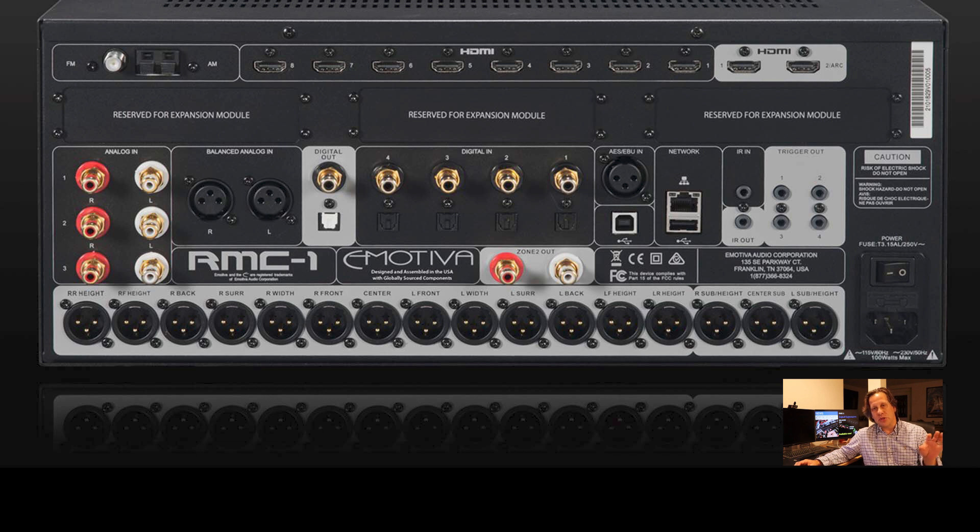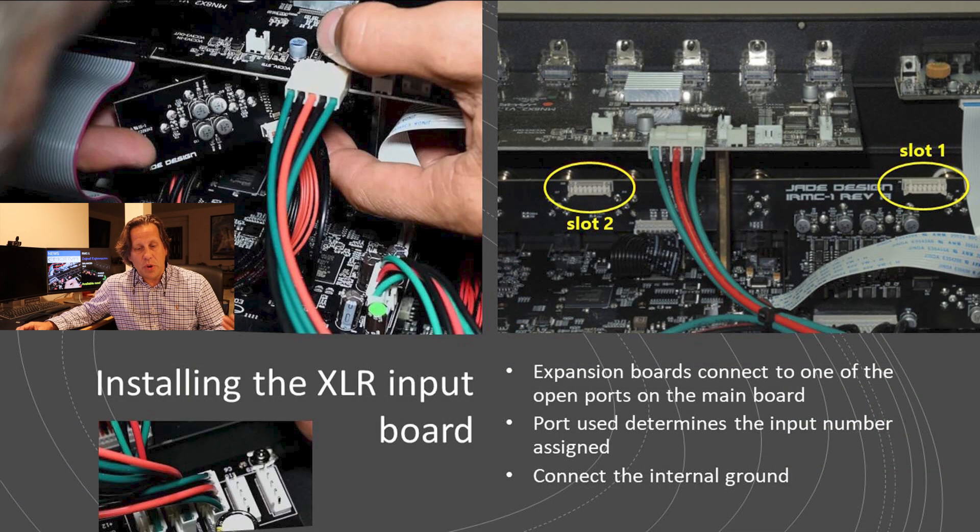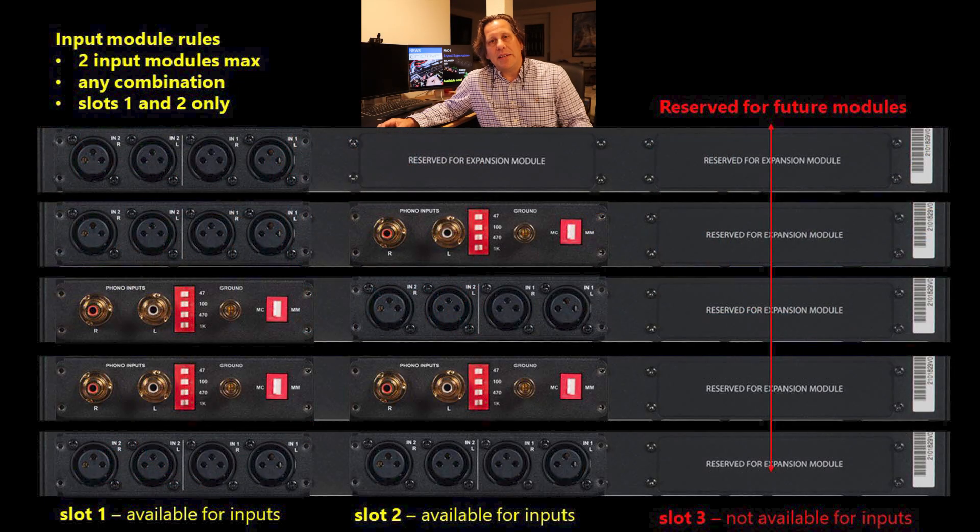Let's look at how these modules go in. If you turn around the RMC1 and look at the back, there are three expansion module slots. This picture shows the input module in slot one and the phono stage in slot two — slot three is not used because these modules cannot use slot three. When you install a module, it connects to one of the open slots on the main I/O board, and which slot you use determines the I/O number assigned by default. You also need to run a ground wire from the expansion module to the main board.